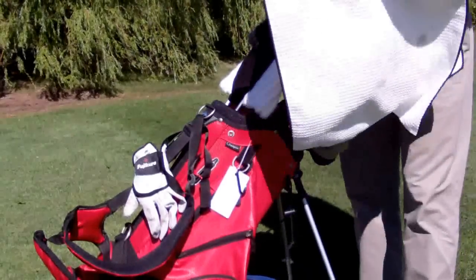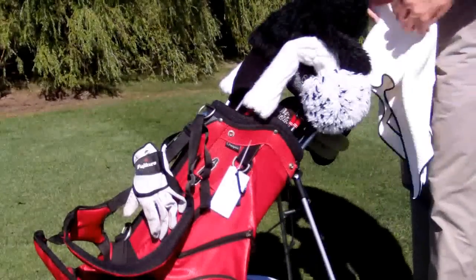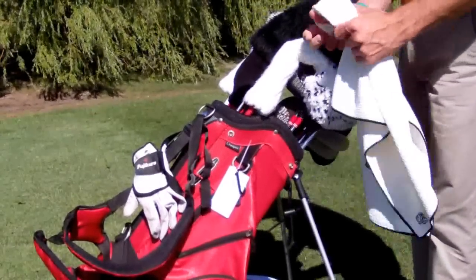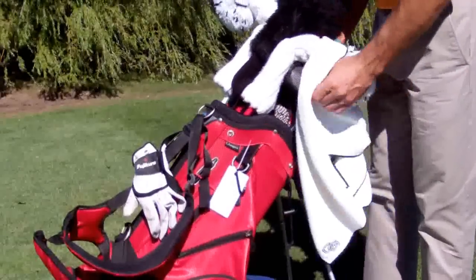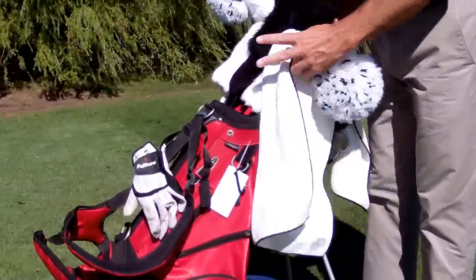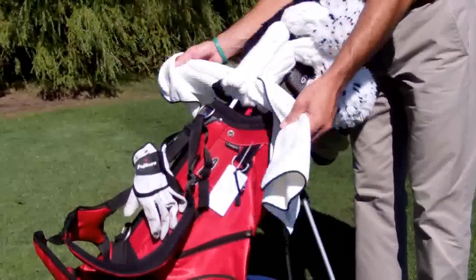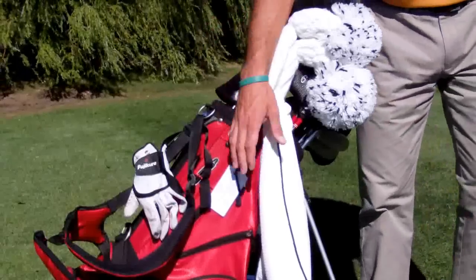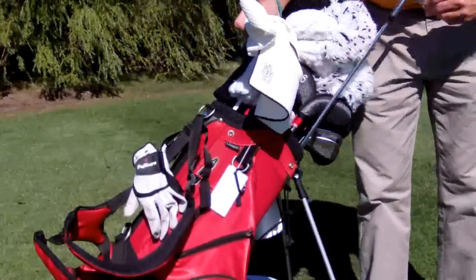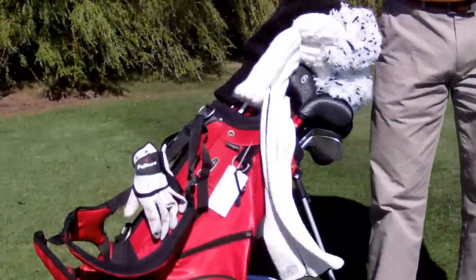The Club Glove towel has that great slit right down the middle. I can take this and drape it over one club — maybe a club I don't use as often, like a three wood or a three iron — and put it right over these big palm head covers. It doesn't move much from side to side. It's very secure, just how I like it. So if I need to, I can just grab it, wipe off a golf club, and off I go.